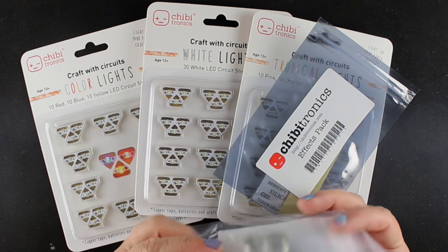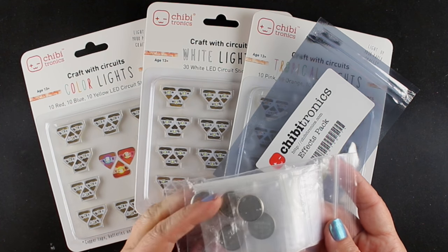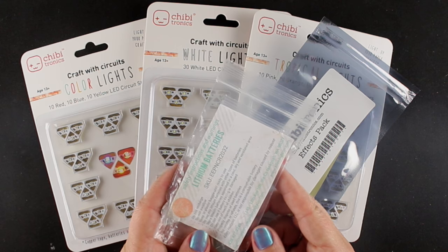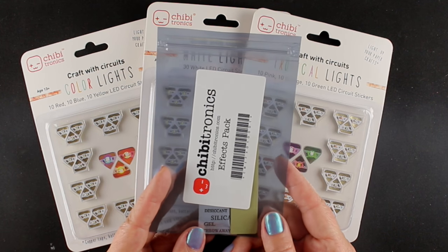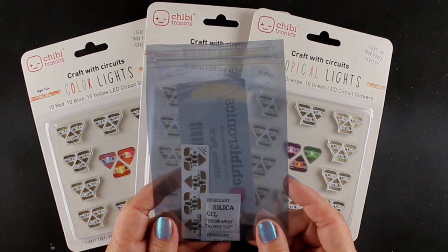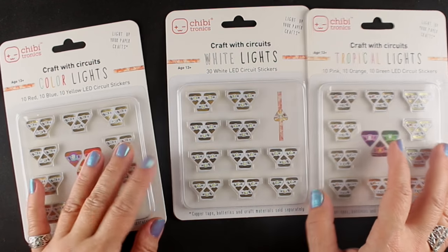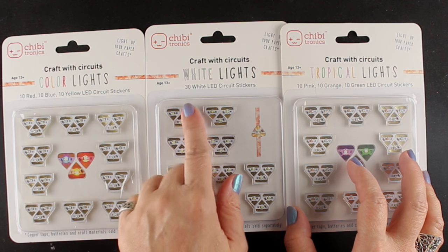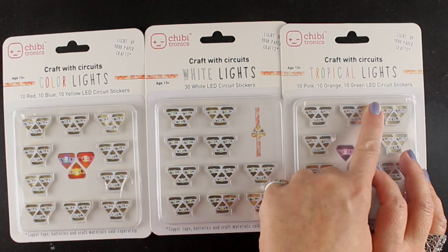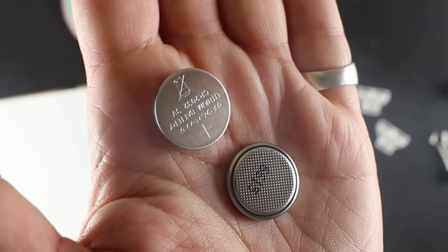These are the other packs of things I bought. There are five batteries — your puppy can chew on them, but don't let them chew on it very long; we don't want to make it into a battery! There's an effects pack that I still have to practice and learn how to use. And then there are extra lights in different colors: red, blue, yellow, white, pink, orange, and green. I'm going to show you cards with each one of those at the end.